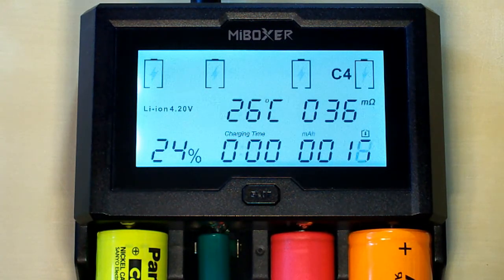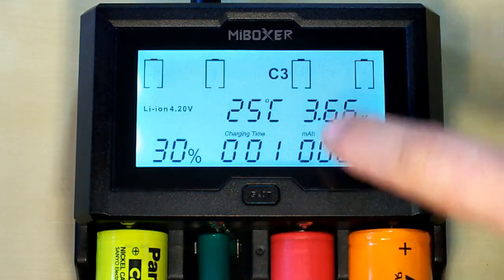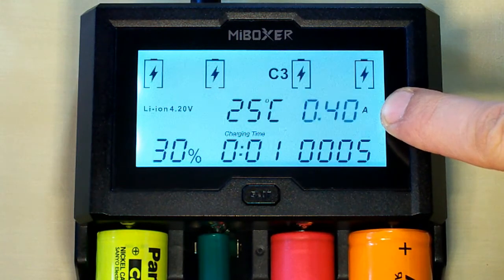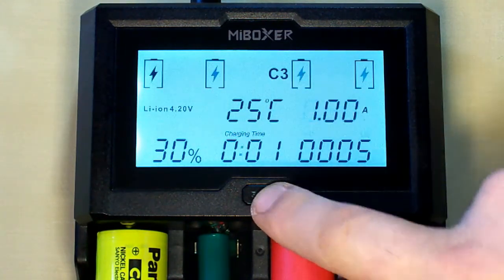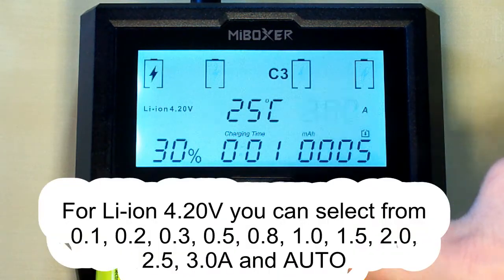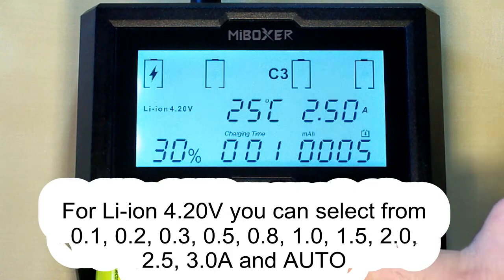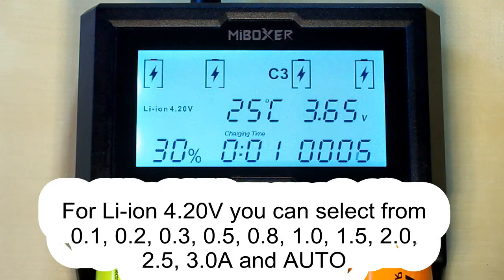We can select the charging current by choosing the right channel by short pressing the button until the charging current is blinking. After that we short press the button until the right charging current appears. For lithium ion batteries it supports charging current up to 3 amps. After 3 amps comes the automatically detected best charging current for the battery. The C412 can automatically detect the best current for each battery depending on its characteristics like internal resistance, voltage, chemistry, etc.